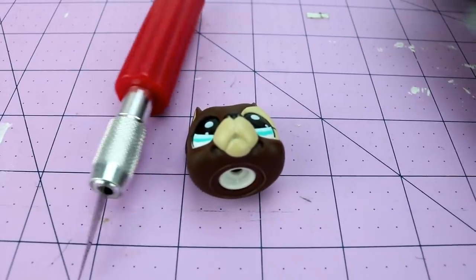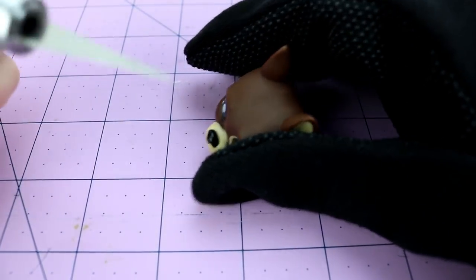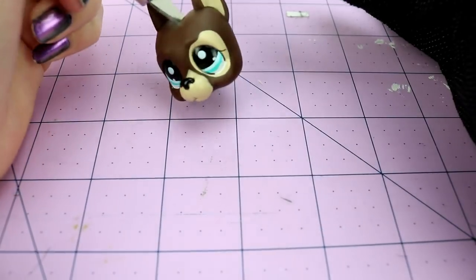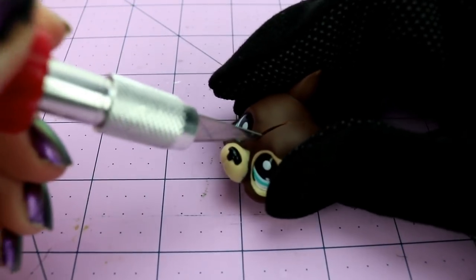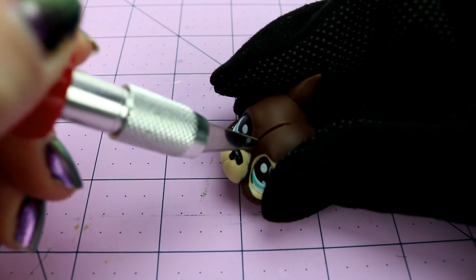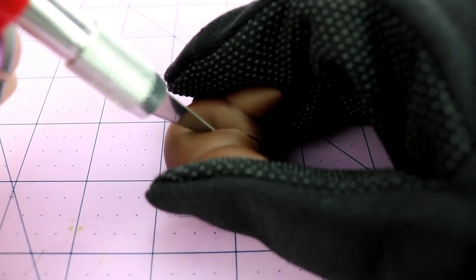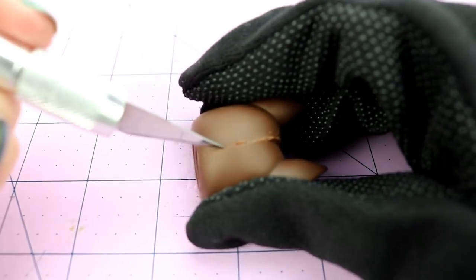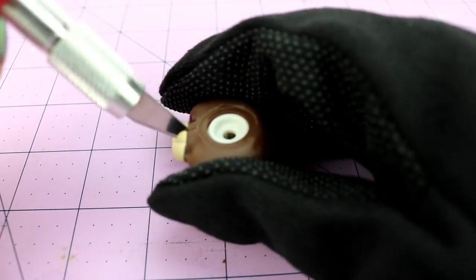Okay, this camera doesn't like to focus for me. Okay, that's better. Let us just cut into this little dog's head — ooh, that one was a clean cut. This is gorgeous. There we go, yes! We hit the bottom. Beautiful.